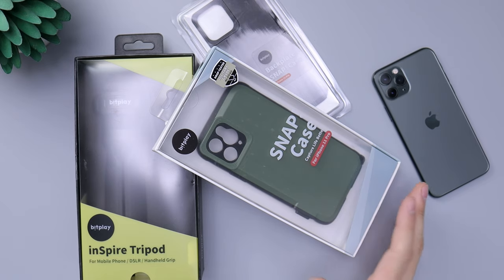Hey guys, how's it going? Dino here today. I got an interesting video because we're taking a look at a case. I usually don't take a look at cases way after a phone releases, but this is an exception because I thought this was a really cool case to share about.